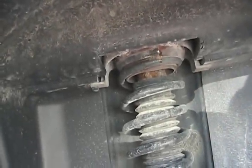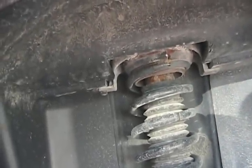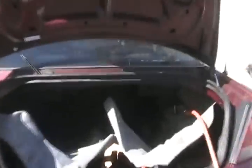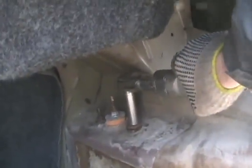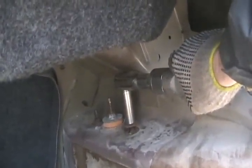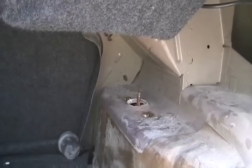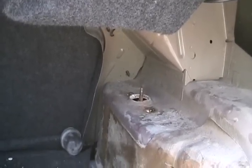Now the top — if it's all corroded like the other side, it'll just fall out. You don't have to unbolt anything on this side. If it doesn't, it's easy enough just to break off. Open your trunk and see if you can get those bolts out. Simple as that, done.